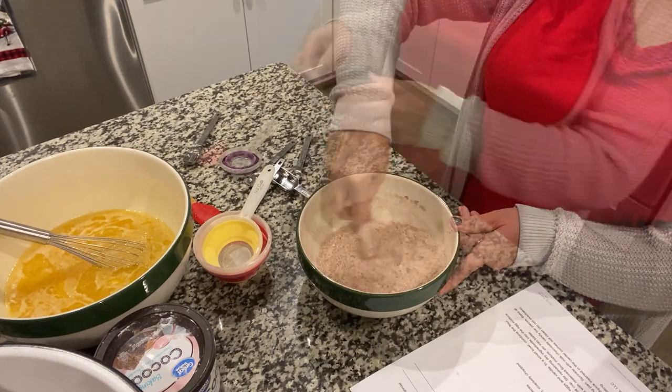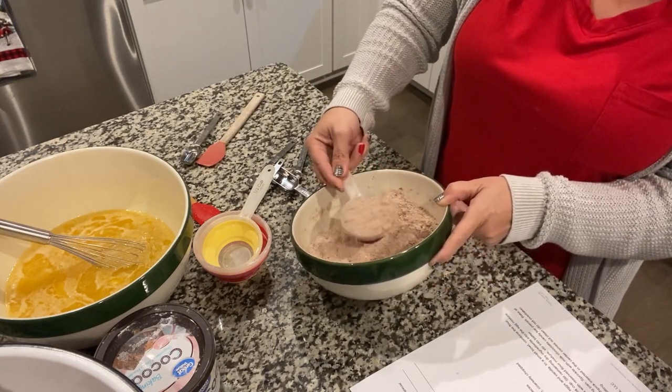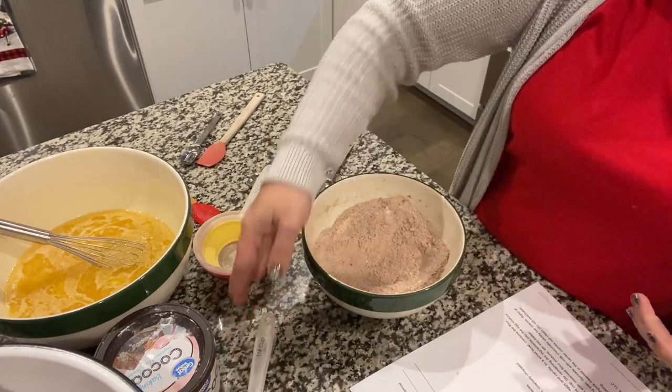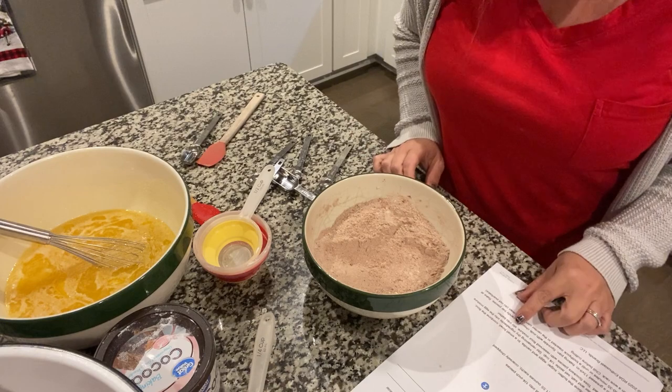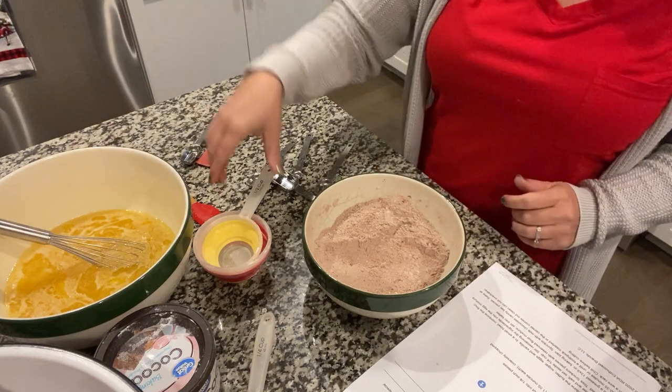You're going to stir this up and set aside a quarter cup of this dry mixture. Now you're going to stir your dry ingredients into your eggs mixture.